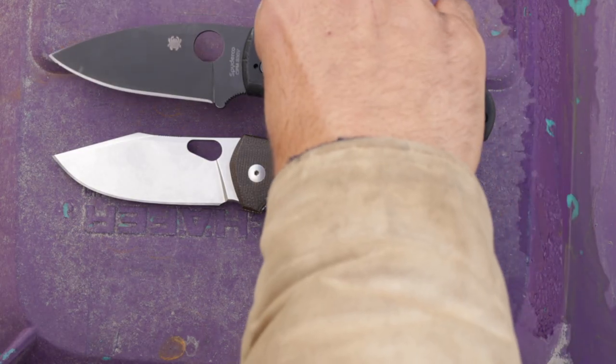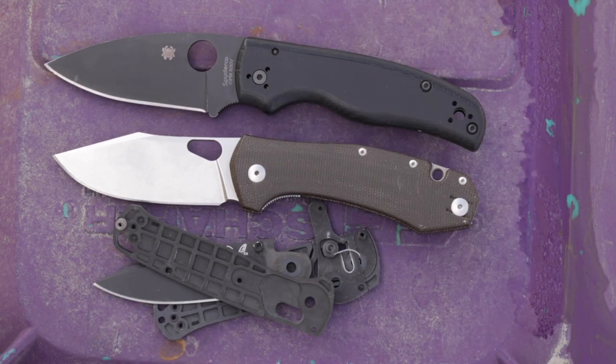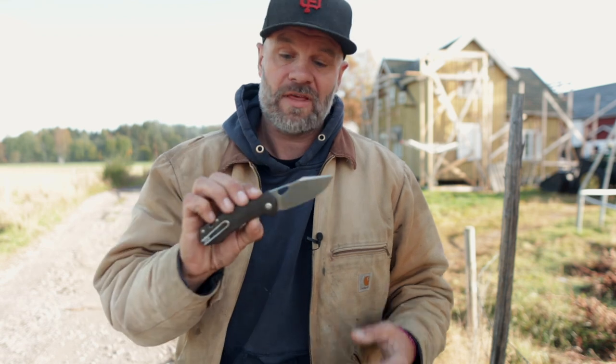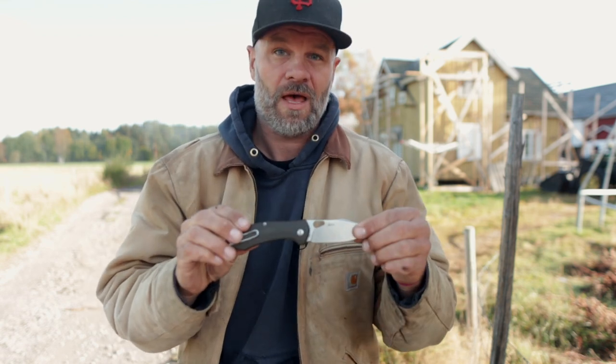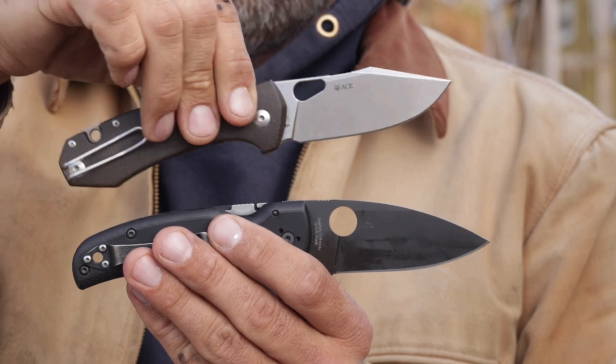Here's a size comparison with the Spyderco Shaman — let's put the Benchmade Bugout in there as well. For EDC some people will think this knife is a little too big. I'll use it as a fidgeting work knife and I have rather large hands so I think this size is pretty great. I've used the Spyderco Shaman for work around the farm and the Ace Grand is about 1cm shy of the Shaman.